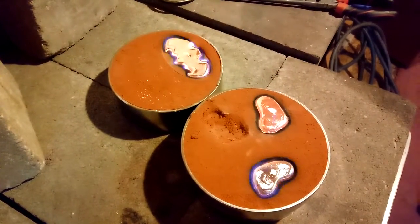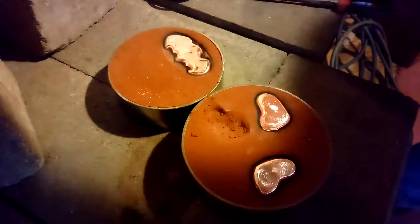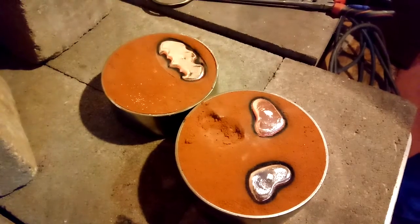All right guys, they're still burning off here a little bit. As soon as they cool off a little bit more, we'll get them out of the mold, get them into the water, and we'll be right back and I'll show you how they came out.